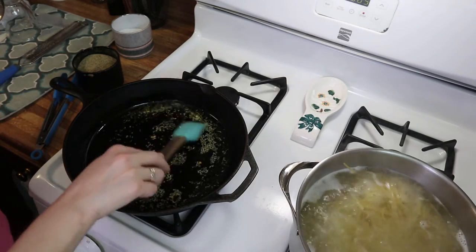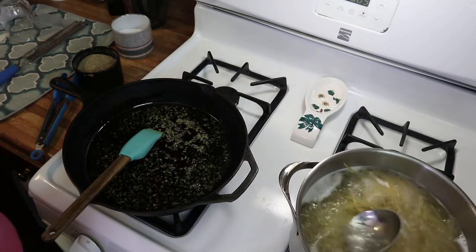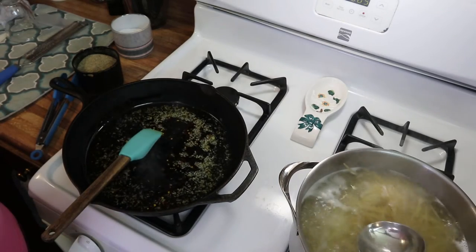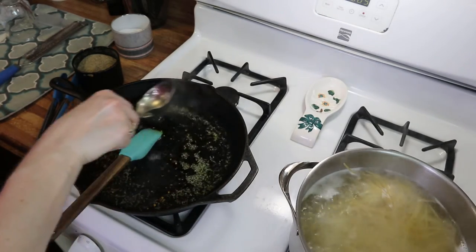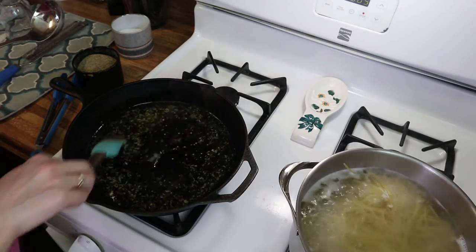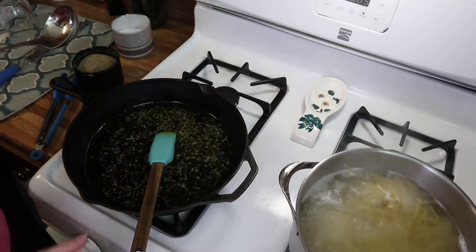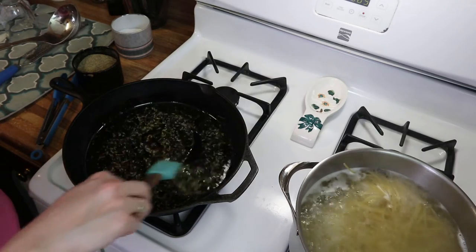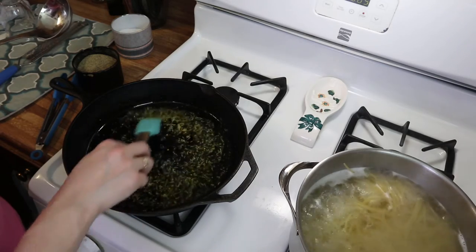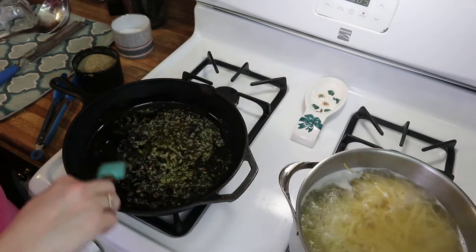My garlic has started sizzling and I don't want it to burn, so I'm going to add in just a little bit of pasta water, which will help keep the garlic from burning. I'll make sure this is on low and cook for another minute or two — my pasta is almost ready to be put in here.